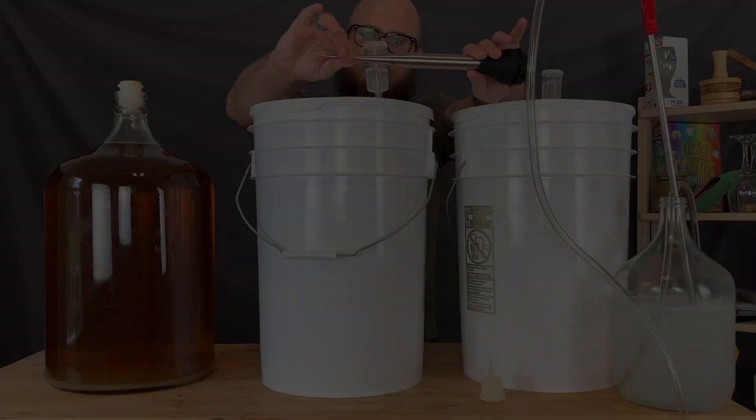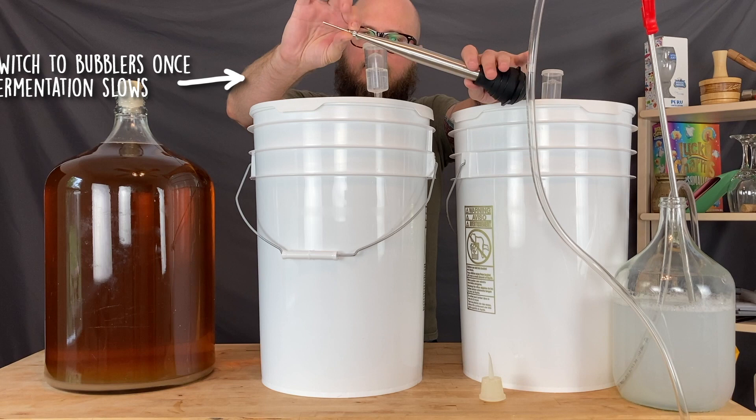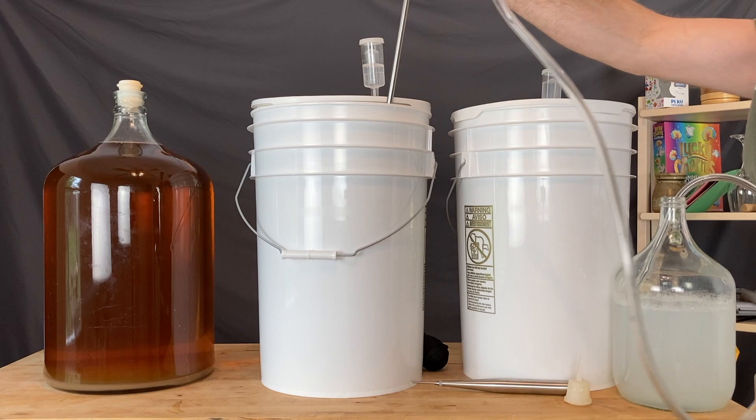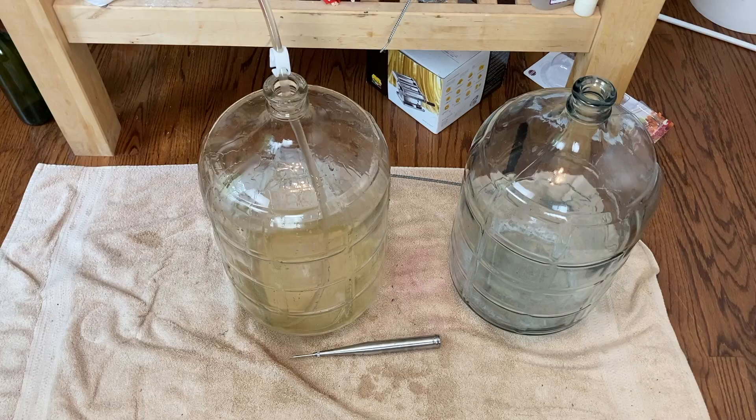If you saw our recent video reviewing the Easy Jiggler, you might recognize my turkey baster, which I'll be using to start my suction siphon. I have not become adept at getting the siphon started with the bulb of the turkey baster. A little suction and a little transferring to the carboy, and we're off to the races. You can see by the splatter here that I still make just a little bit of a mess as I get that siphon started. I am confident that I will perfect this technique.